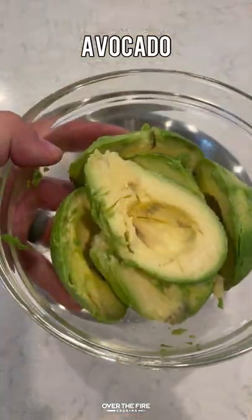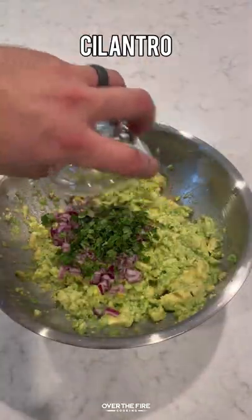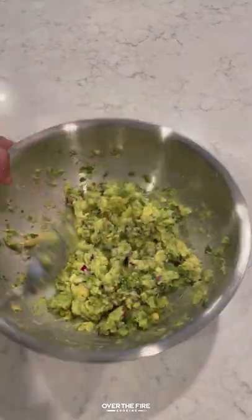Next, I'm going to start making some guac. I got some avocado, salt, pepper, and lime juice. Mix it all together and smash it, adding some red onions, cilantro, and some serrano peppers.